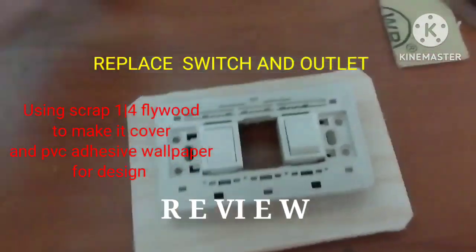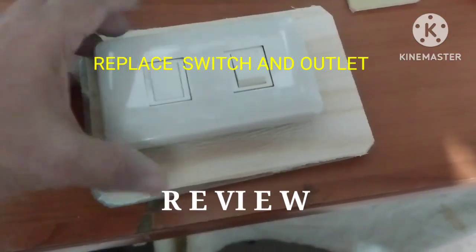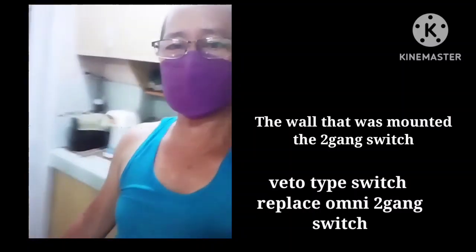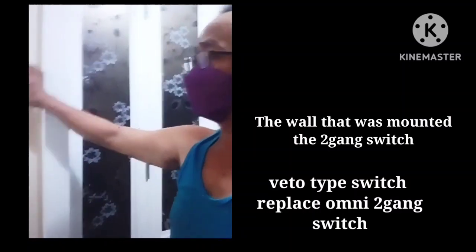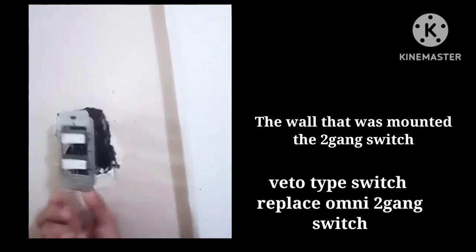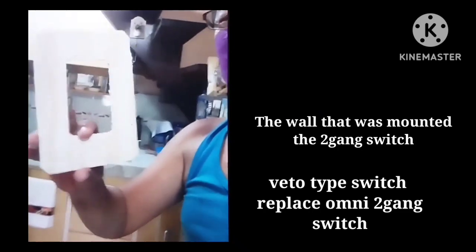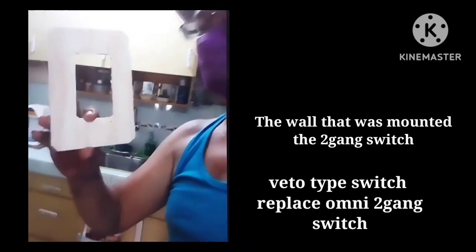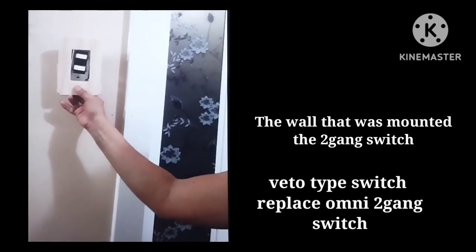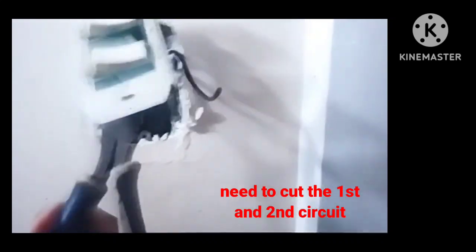I'm here at the house of mom Nerissa. That was the old switch — the old type — to be replaced by a new one. This is my improvised cover to cover some of the excess hole. Now I'm going to cut the wires.